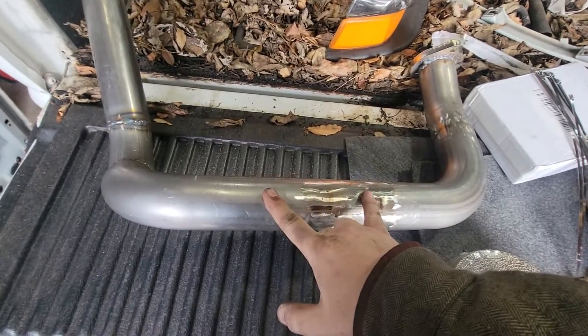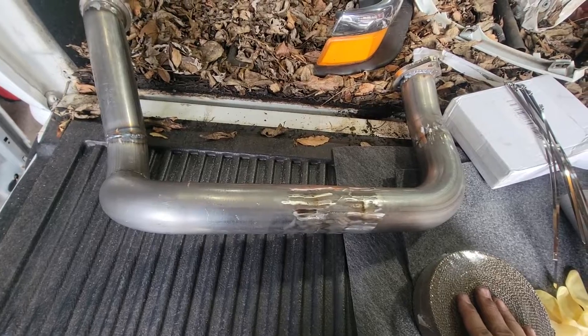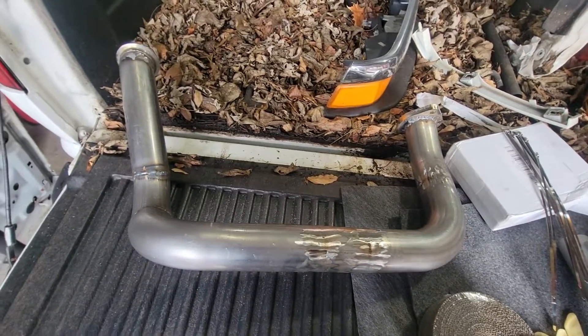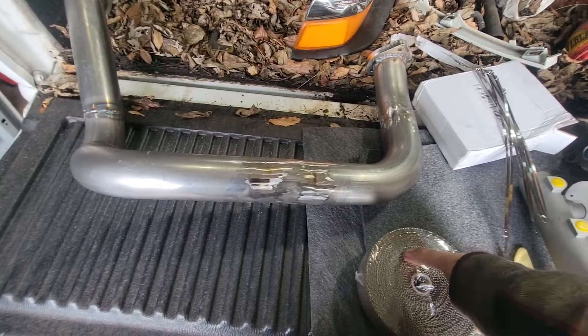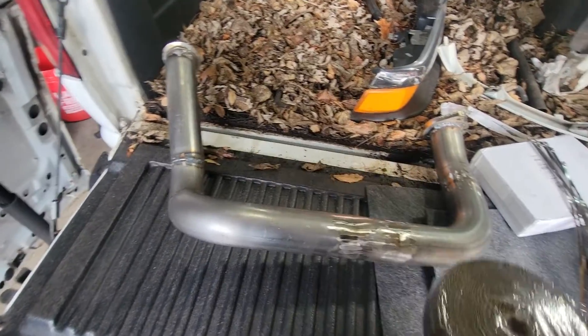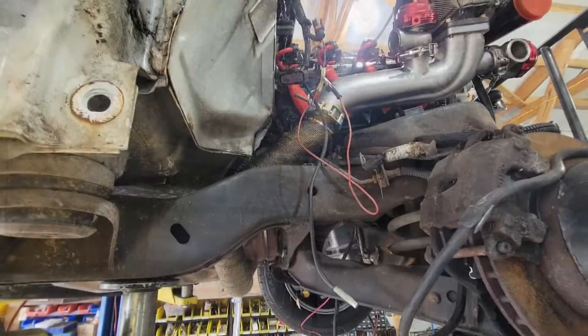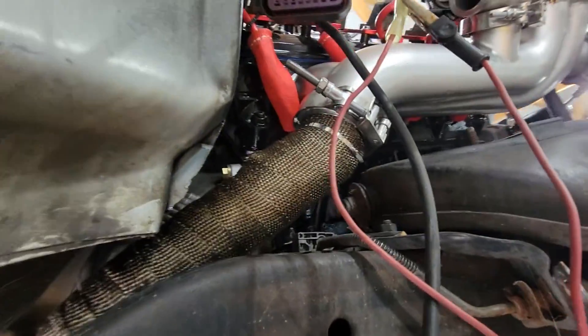Once you get your crossover pipe made, you might notice I don't have a bendy flexi pipe in it — because the way I made it, I can get it in and out without it hitting the sides with no issues. Now you have to work on getting it wrapped so it doesn't burn anything else up. I got it clamped up there, it runs around, everything looks good, fully assembled. The crossover pipe is now complete.